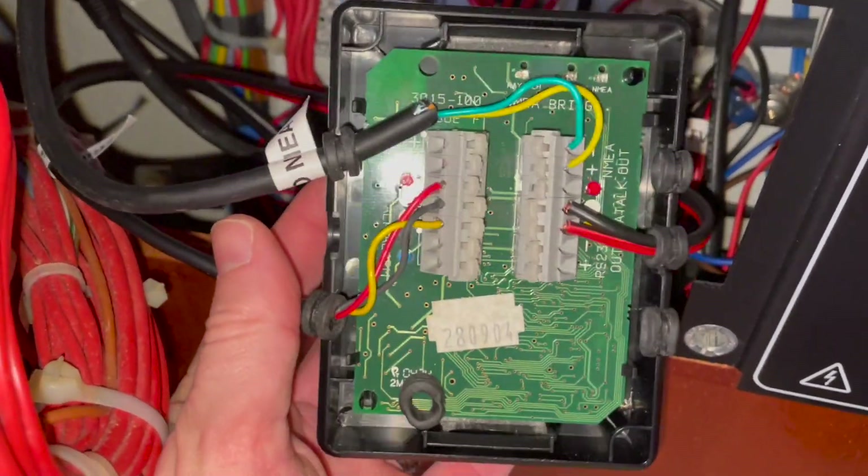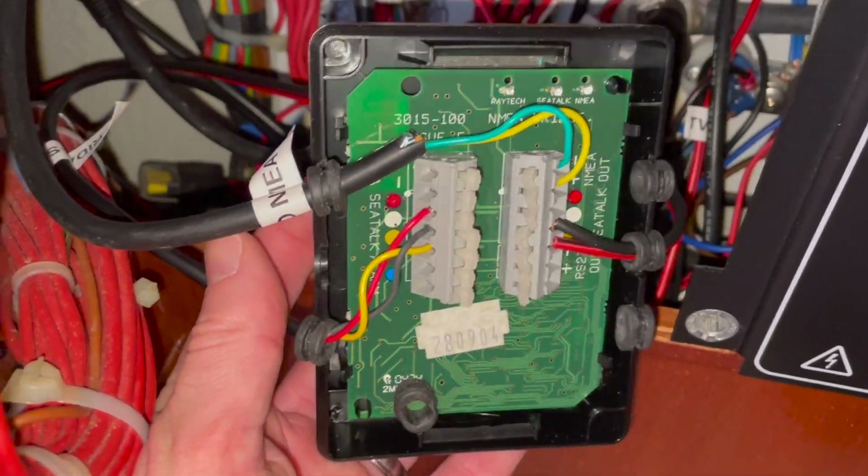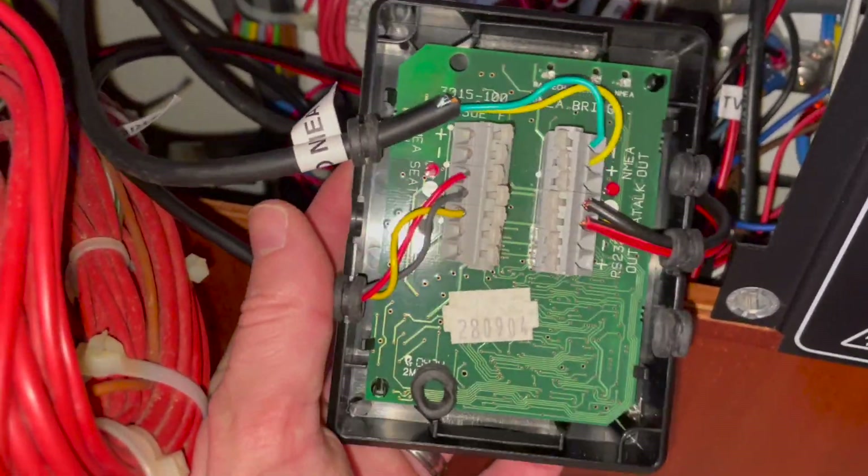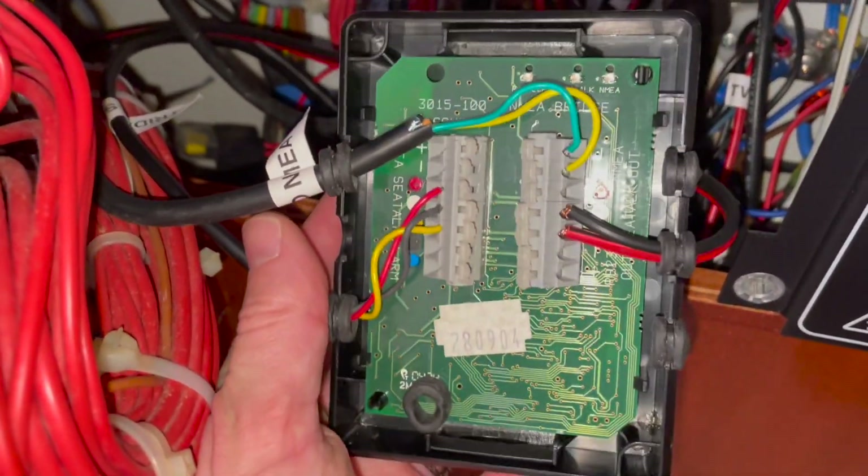We're going to take this home and see if we can work out what's gone wrong with it. For some reason it seems to have no power now, so not quite sure — but another thing to investigate.